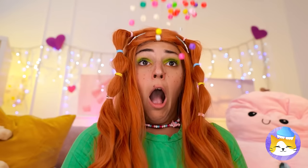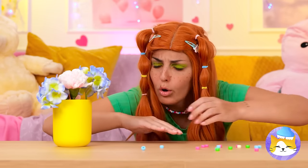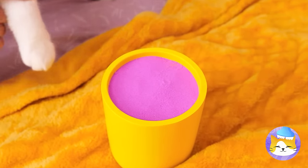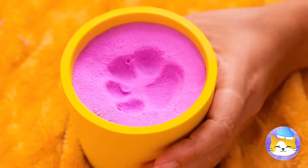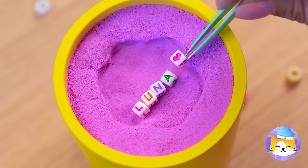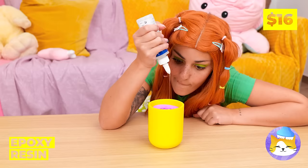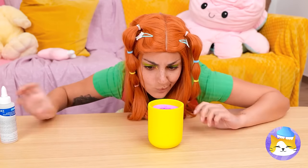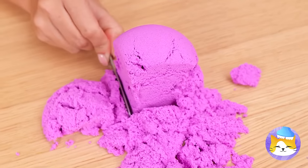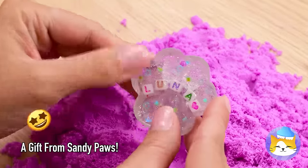Oh no — your bracelet! What can we do with all these beads? Let's use them for a craft. Make a paw print and place some beads inside. Keep it in place with some epoxy resin. When it dries, turn it over and dig — kind of like looking for buried treasure. But our real treasure's right here.